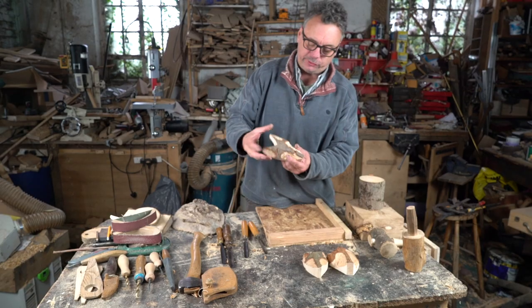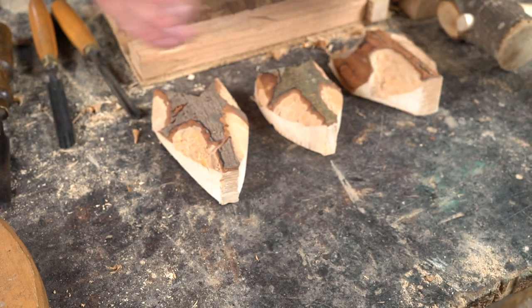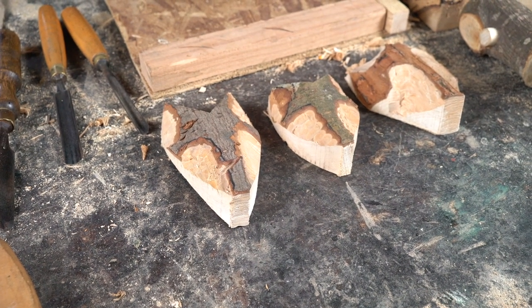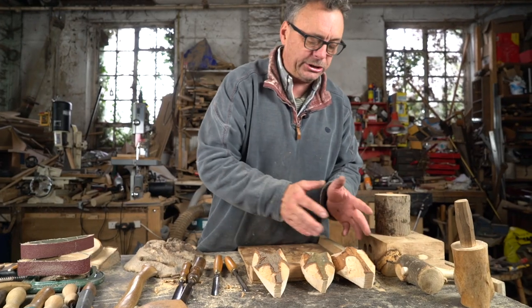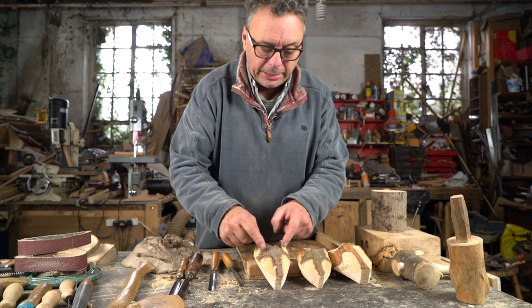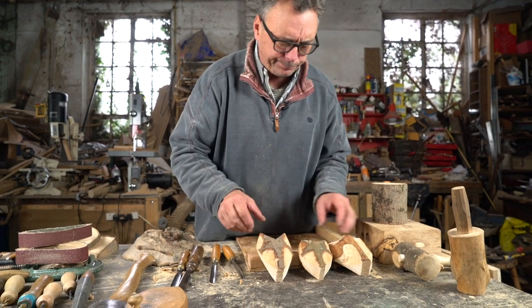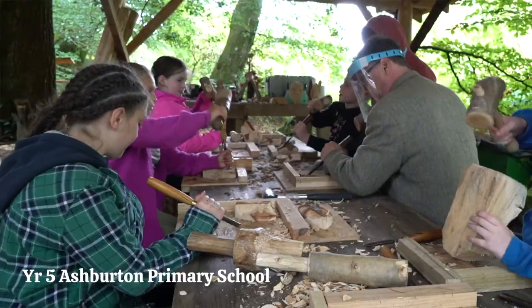Today we're going to carve some little fox faces. When I'm running workshops I always prepare these blanks out of wood and the children can choose which one they want to carve. They draw out the features on them and they carve away, and everyone is carving differently, which is marvelous.